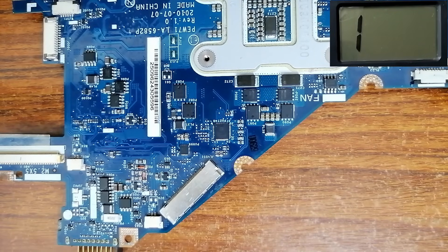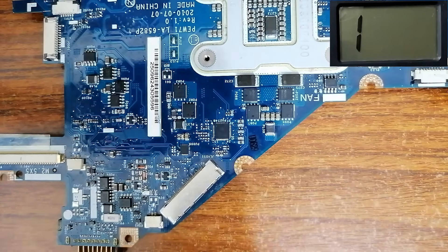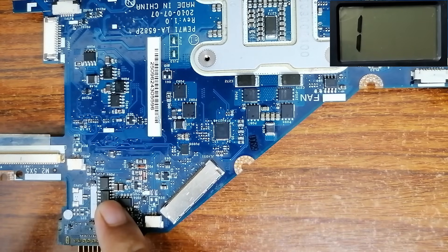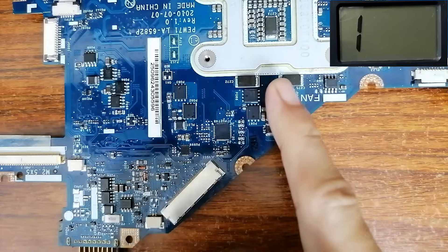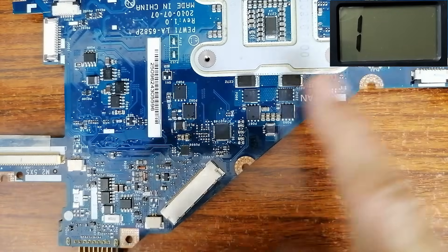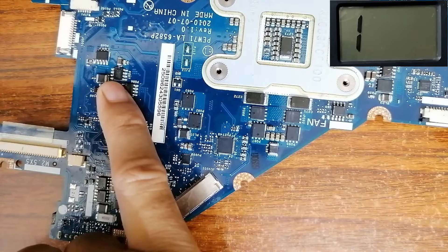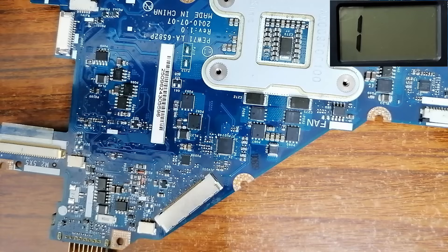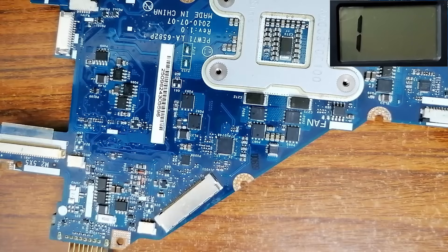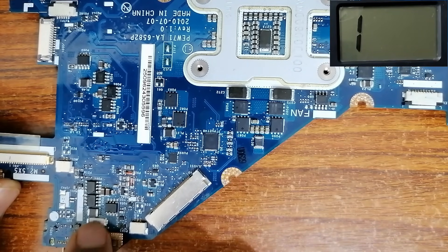Many of you will ask how I know all these circuits. Stay tuned and I will teach you how to identify any circuit in the motherboard — the CPU circuit, the graphics card circuit, the north bridge circuit, the memory circuit, the 3V/5V circuit, the charge IC circuit, and more. At the end of the video I will teach you how to recognize each circuit visually.